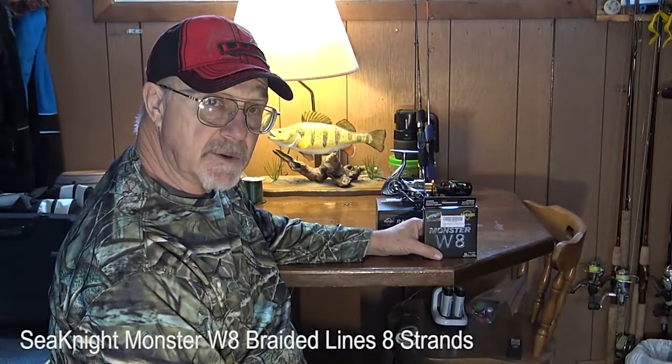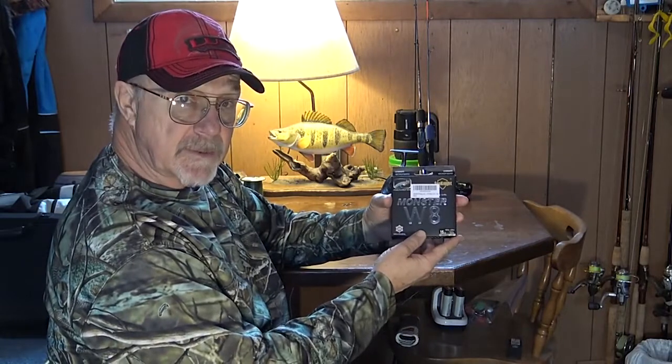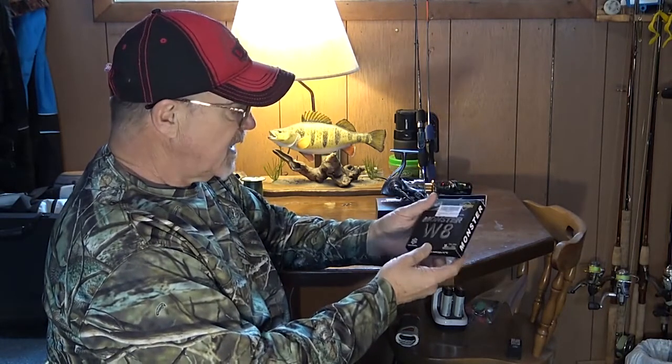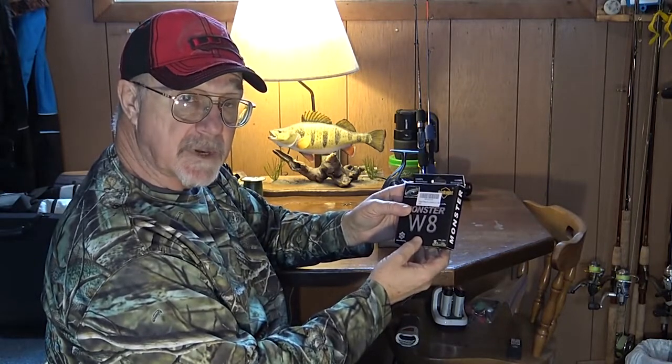Hey, Steve Worrall with Outdoors First with a C-Night Gear Review. Taking a look at the Monster W-8 C-Night Superline. This particular spool is a 15-pound, and we've spooled it up on a couple of our ice rods.